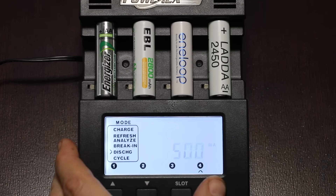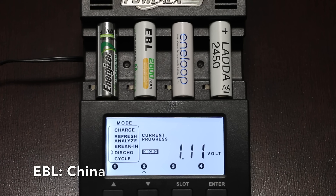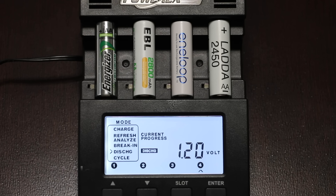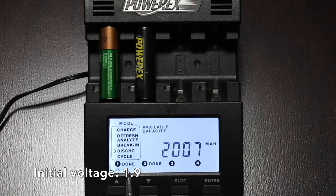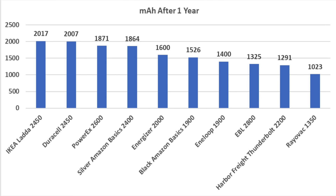The Energizer did very well at 1.18 volts, but the Amazon Basics Black held onto the lead with 1.19 volts. The EBL only started at 1.11 volts — the worst we've seen yet. The Interloop is at 1.16 volts. The IKEA did the best yet at 1.2 volts and moves into the lead. The Energizer, rated for 2,000, delivered 1,600. The EBL, rated for 2,800, only produced 1,325 — less than 50% of its rated capacity. The Interloop, rated for 1,900, produced 1,400. The IKEA Lata, rated for 2,450, moves into the lead with an impressive 2,017. The Duracell, also rated for 2,450, came up just short with 2,007. The PowerX, rated for 2,600, only produced 1,871. So the IKEA takes the win for most available milliamp hour capacity after one year of storage.